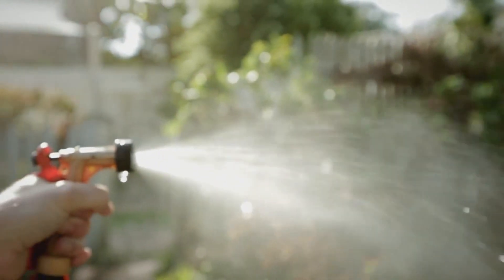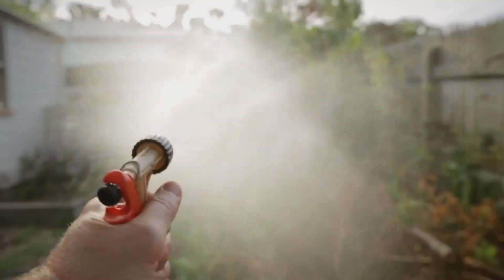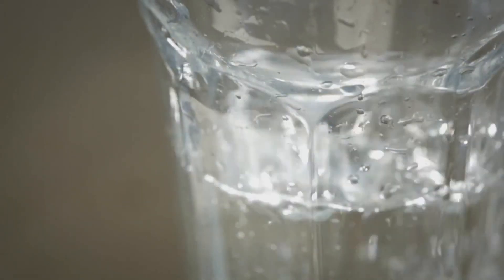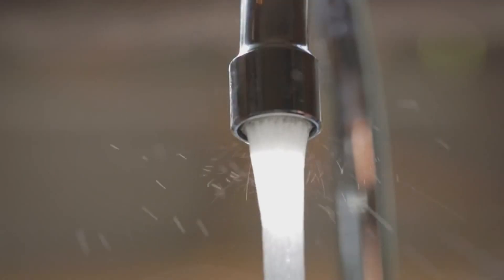This allows for sensible, water-wise gardening while still conserving your precious supply. Research shows that when people see how much water they are using, they use less, and this change of behaviour is sustained over time.